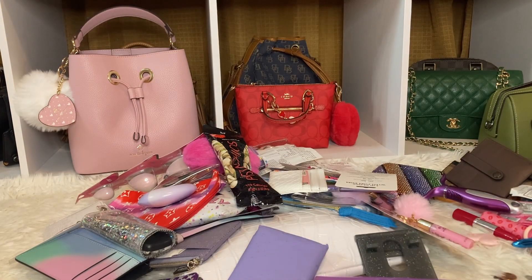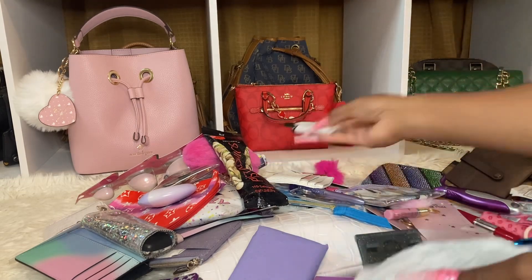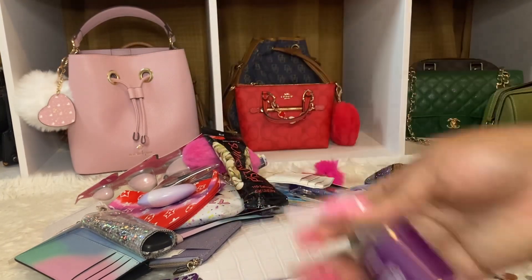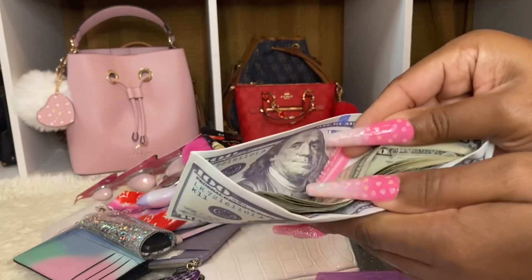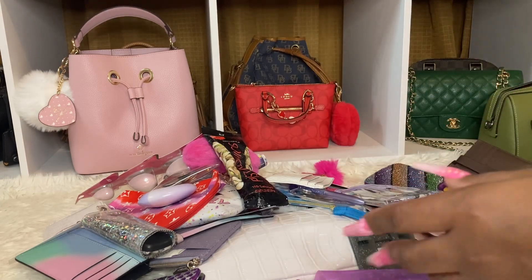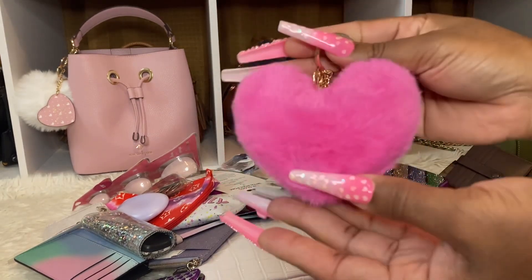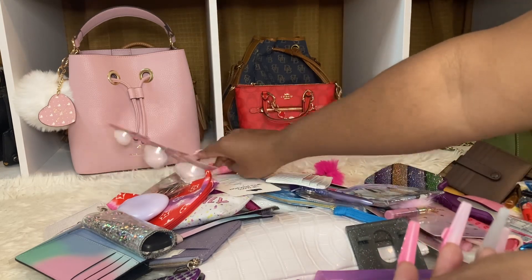I need to start cleaning out my bag — sometimes I'll let this stuff sit. I went to Sally's Beauty, I went everywhere. I have a little lighter over there. These clean-outs look crazy, like a whole bunch of mess. I have my hand sanitizer. I got my money holder — I need to add some more ones, I haven't really been using cash, I've been using my card. I have receipts. I didn't get a chance to eat my pistachios — I need to leave those out because I want to eat them. I got a little heart pom pom — it's supposed to be purple but it looks pink.